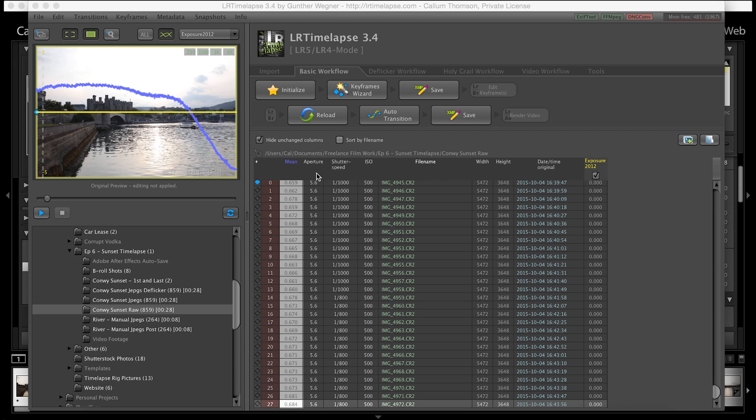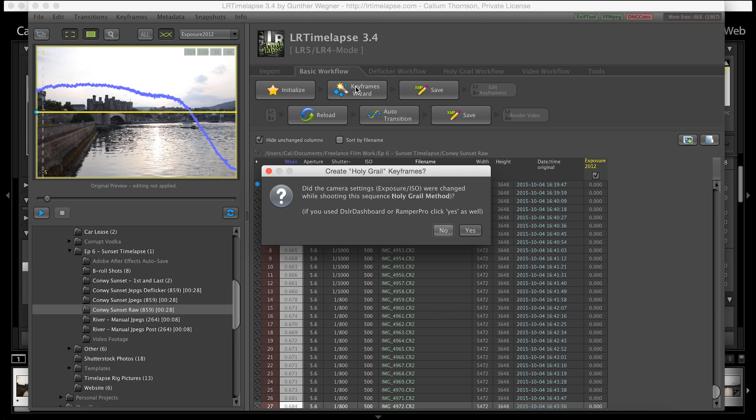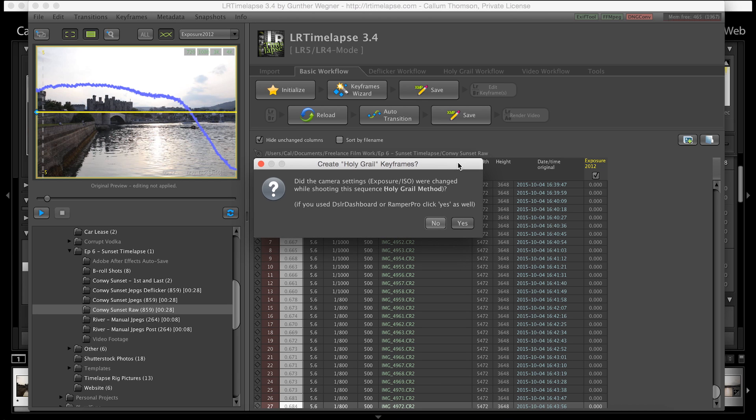You can also see here my settings: I've got aperture at 5.6 throughout. My shutter speed gradually changes as we start to lose light. ISO stayed the same at 500. There are a number of different workflow options — we're going to stick to basic workflow. Once you've hit initialize you then want to hit keyframe wizard. The keyframe wizard asks: did the camera settings change while shooting the sequence — the holy grail method? The holy grail method is essentially what we've done today: shooting a timelapse with a changing of light throughout. I'm going to click yes.